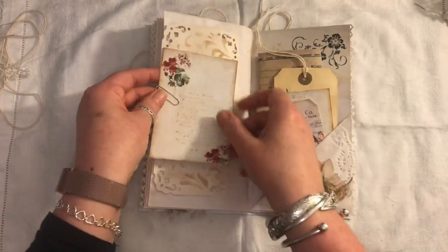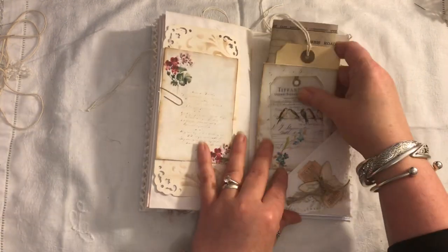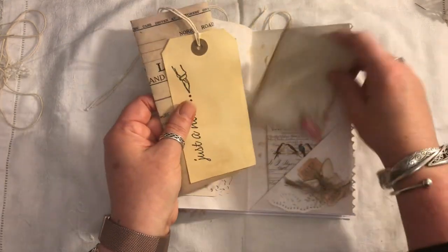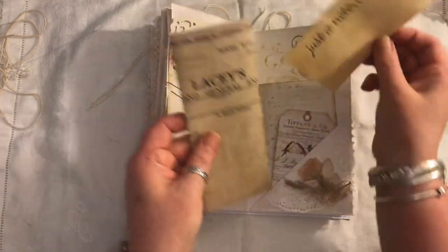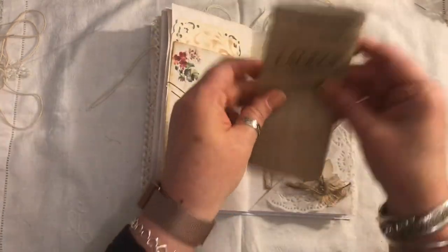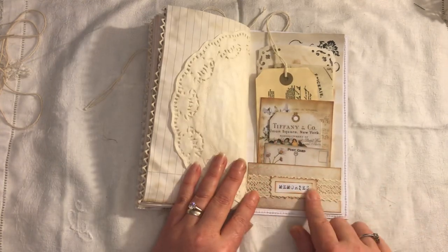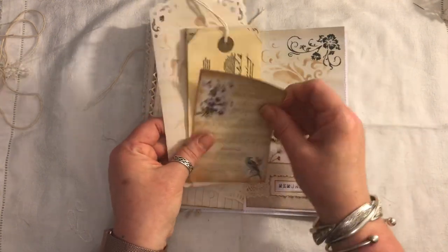Some more stamping, another journal card with some vintage ephemera, another Rita Donnelly flip, and a Tiffany & Co tag. Some more ephemera — a tag — it's got a nice shimmer to it, I don't know if the camera's picking that up. And some more vintage receipts. Little pocket here, it says 'memories' on there — little postcard, Tiffany & Co tag, some more ephemera.